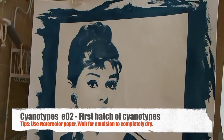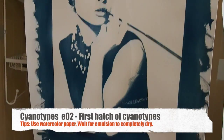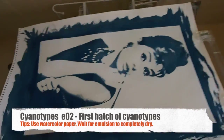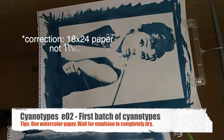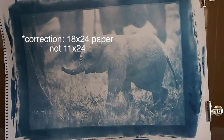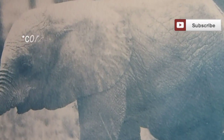Check these out. These are some of my first prints that I've made with cyanotypes. Here's Audrey Hepburn. Let me back up and show you exactly how big these are — this is on 11 by 24 paper. There's a baby elephant that I did. Look at all that detail.